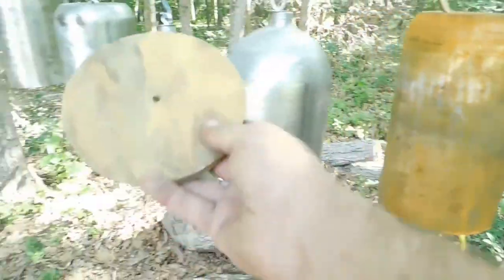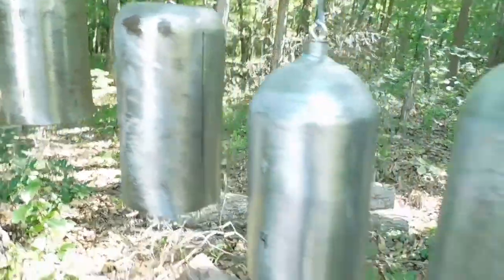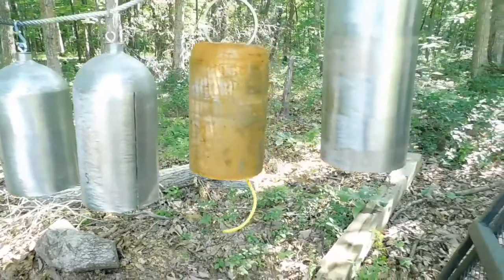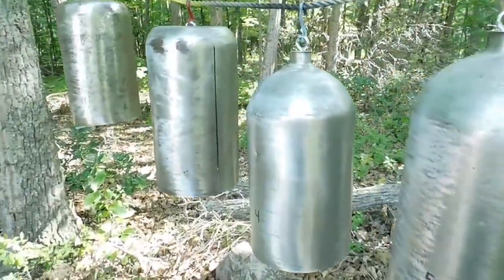As you can tell, I'm using my disc of wood on these for this particular time, but now you can see how just making something as simple as a cut can change the sound dramatically on the same exact cylinders you saw from the previous video. Thank you.